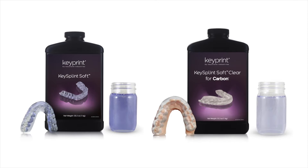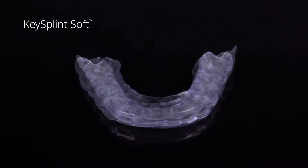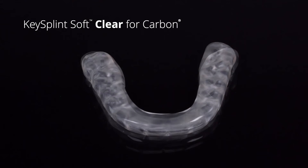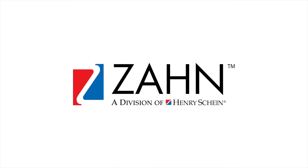Keystone offers two shades of our splint material. KeySplintSoft is an open source version with a slight violet tint, validated in a growing number of DLP printers. KeySplintSoft Clear for Carbon printers is a water clear version optimized exclusively for the Carbon digital manufacturing platform, and is only available through Zon Dental.